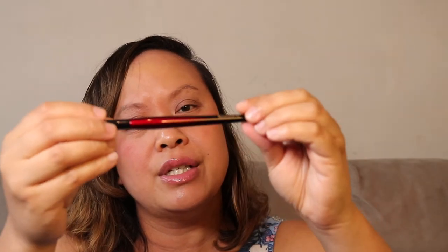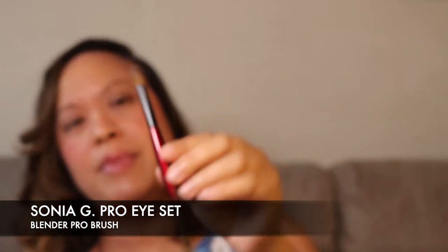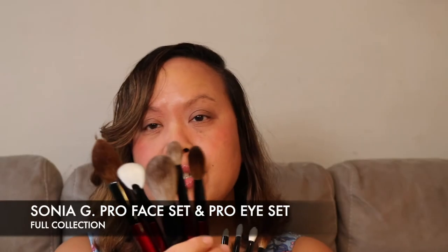The final brush in the eye collection is the Blender Pro — a densely packed blending brush that distributes colour across the lid with a diffused finish. It's used for base colour, crease work, transitioning, and blending. It's like your typical blender brush and feels really lovely — I can imagine colour blending out beautifully with this. These eye brushes are special because they're designed for all types of eye looks, with thinner and more lightweight handles and a redesigned tapered shape. Each brush is handmade from silky soft Saikoho goat bristles by master craftsmen in Kumano, Japan.